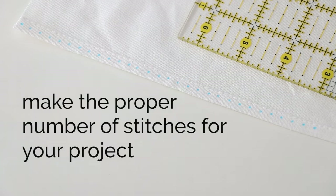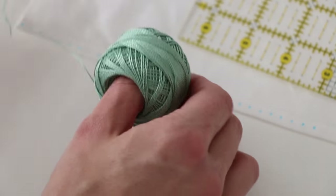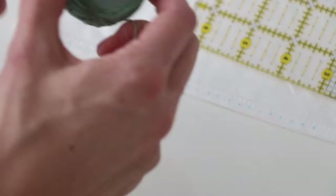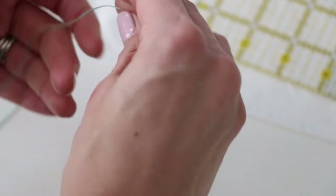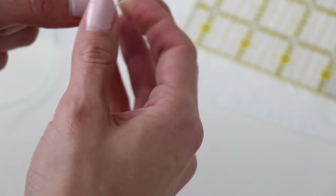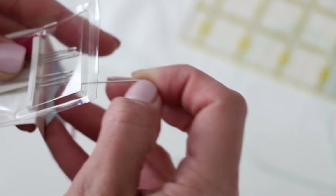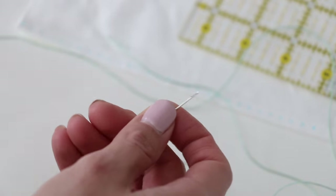Now let's move on to our blanket stitch. I'm going to be using this thread because it has high contrast so you'll be able to see what I'm doing on the white. This is pearl cotton number eight — Anchor makes it, DMC makes it, both are good. Cut a pretty long piece and make a knot on one end. Use an embroidery needle, which has a bigger eye so you'll be able to thread it easier than a hand stitching needle.